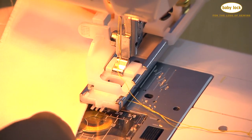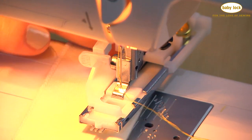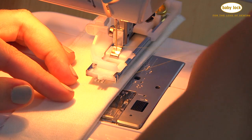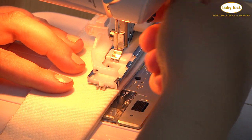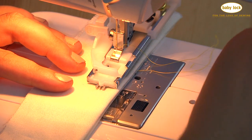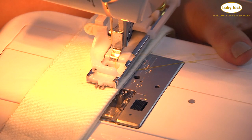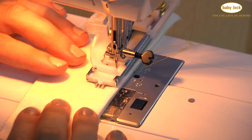Slide your fabric underneath the buttonhole foot. I've got a piece of tear-away stabilizer underneath my little faux button band here — this is a good idea for any fabric that you're doing a buttonhole on. Make sure to put a little piece of stabilizer behind it. Then I'm going to start sewing by sinking my needle down into the fabric with my hand wheel for a couple of stitches.